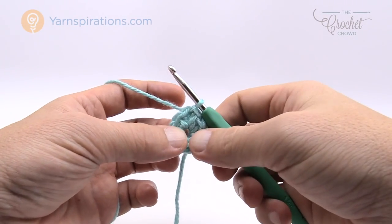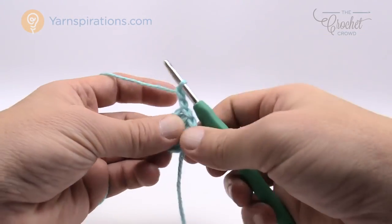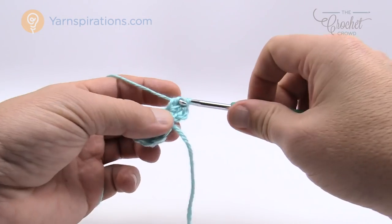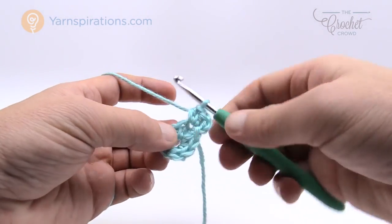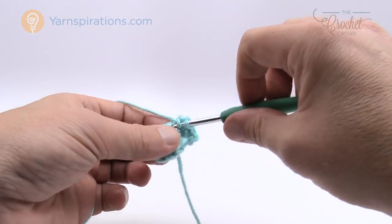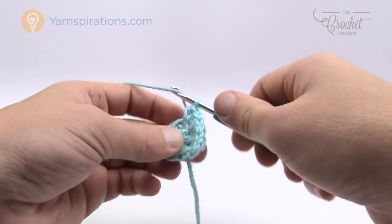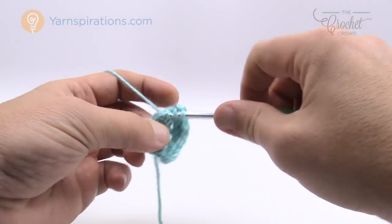For round two, chain two — 1 and 2 — and into the same stitch right underneath, half double crochet two times: 1 and 2. Note that the chaining of two at the start of any round does not count as a stitch, so don't include it as a half double crochet. We're going to put two half double crochets into each stitch going all the way around. There are a total of eight stitches, so we're adding two half double crochets into each one. Right at the beginning, really watch your stitch counts to get them right.